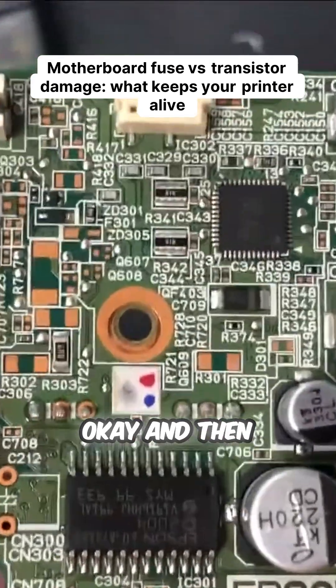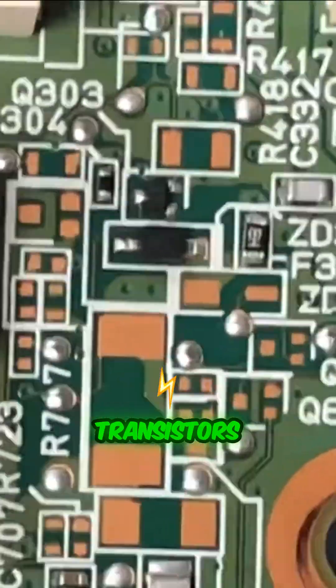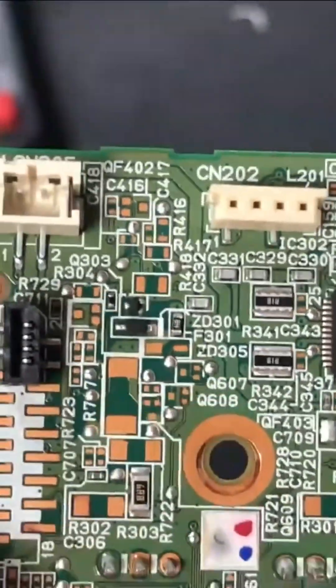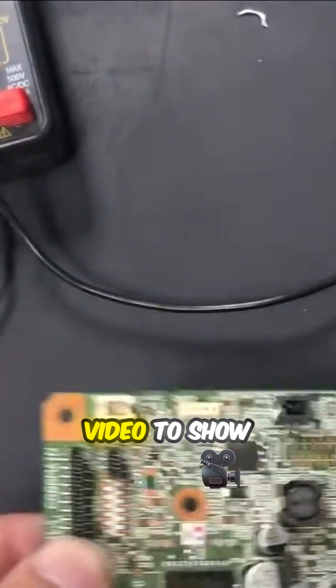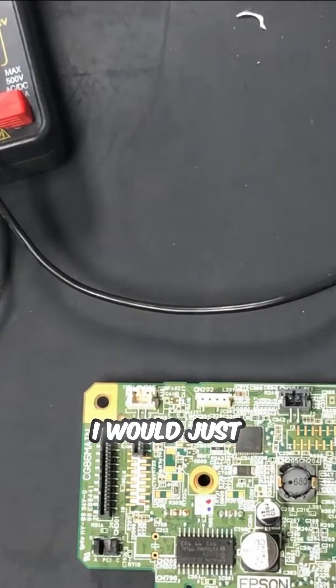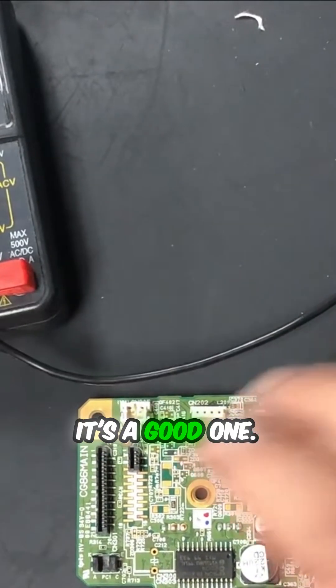If that fuse is okay, then you start checking the transistors, and then you'll check the capacitors. I'm going to have a separate video to show you how to test and troubleshoot those. I'll just say this motherboard is okay — it's a good one.